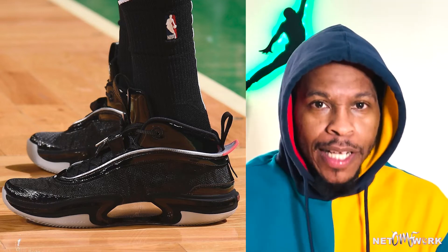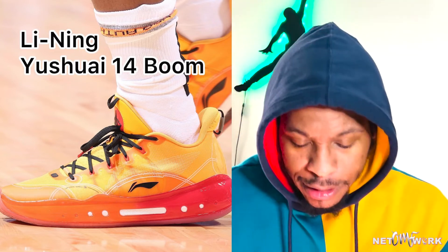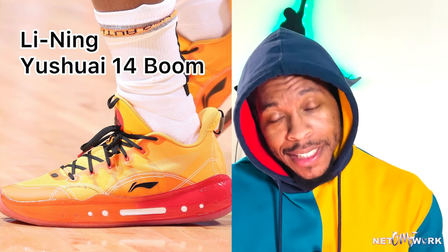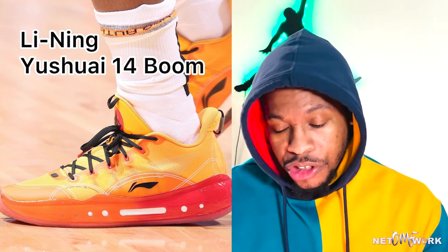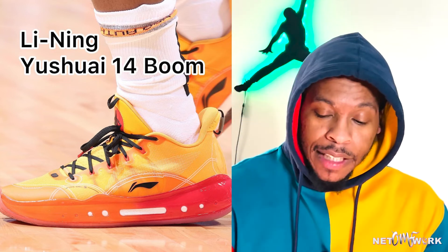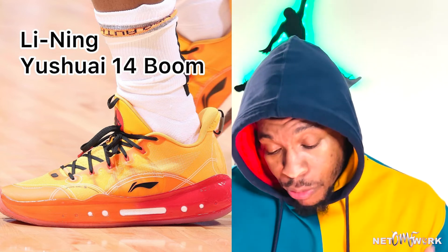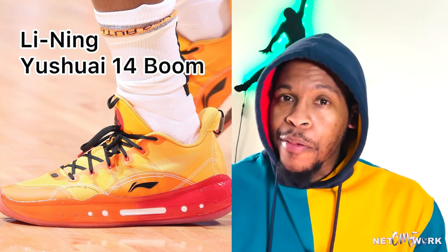Last but not least, Jimmy Butler rocking the Lenine — the Chinese brand, obviously influenced by his connection with Dwyane Wade. Lenine looks like they make some dope basketball sneakers. This shoe looks fire, giving you those Miami Heat vibes with the warm colors. Quality looks on point, so I'm gonna have to try some Lenines out on the court. That's our episode — Court Kicks, it's a wrap! Head over to YouTube and subscribe to the On My Feet Network channel.